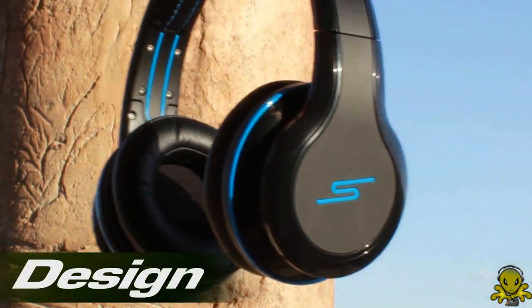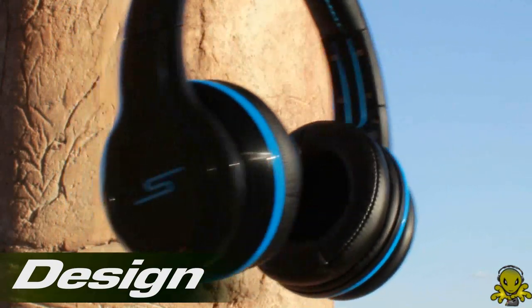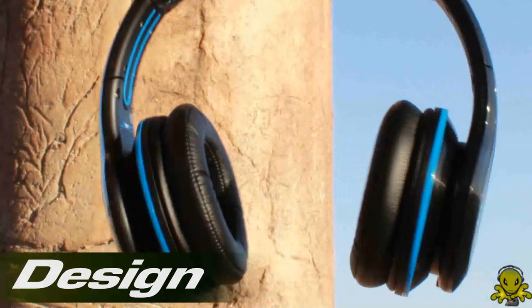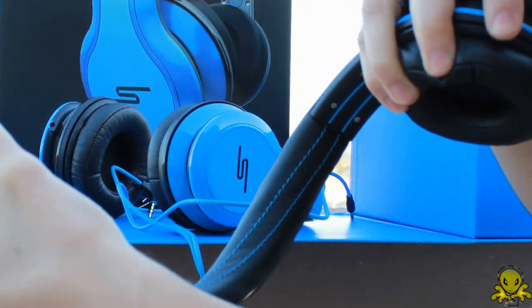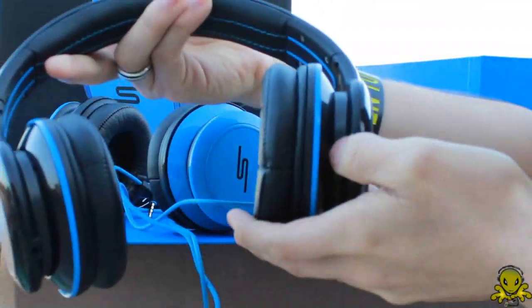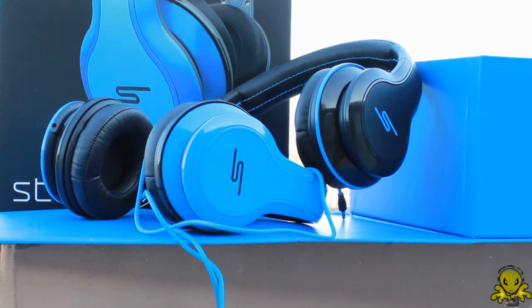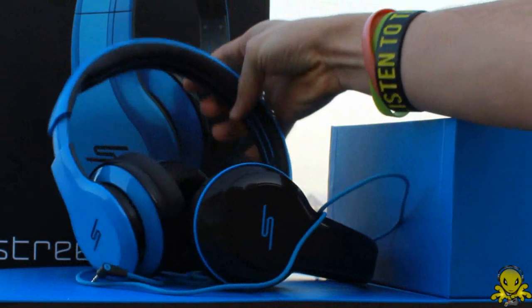Next up is the design of the headphones. One of the major and unique features is their durability and flexibility. These headphones are able to bend in ways that you most likely have not seen in any other pair of headphones, unless you broke them of course. As you can see here, they can bend back and forth very nicely. You could stretch them and swing them back and forth and they will not break. In fact, these headphones are made in such a way that I cannot see why they would not last you for a long, long time.